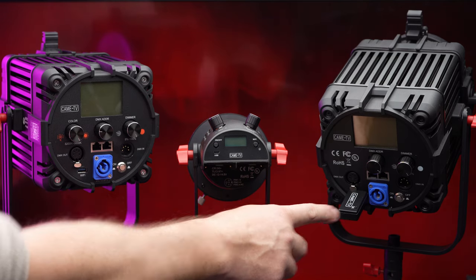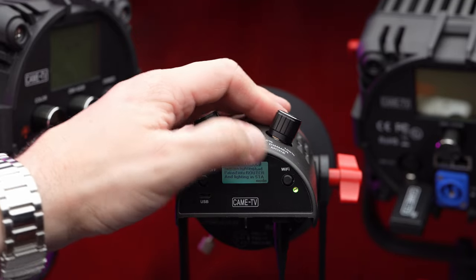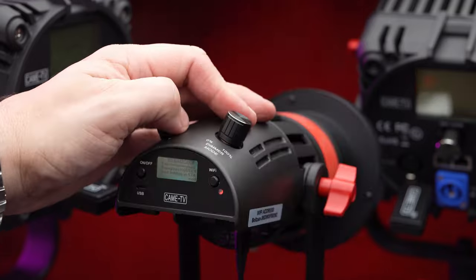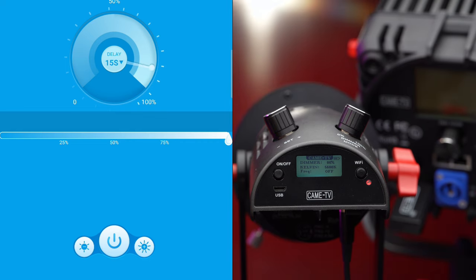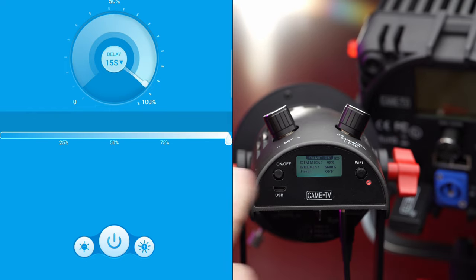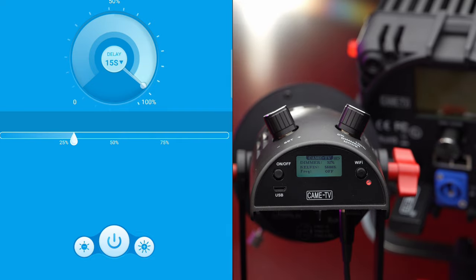All three lights have a Wi-Fi option, but only the 55 watt unit has Wi-Fi built in while the two larger lights use a Wi-Fi dongle. In our tests we could only connect to one light at a time, and the app is kind of dated and somewhat limited. Kame TV certainly has some work to do on the wireless control of these lights.